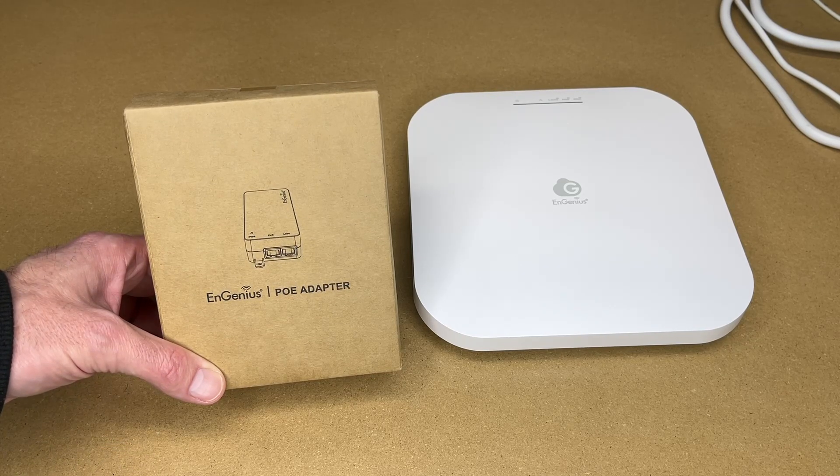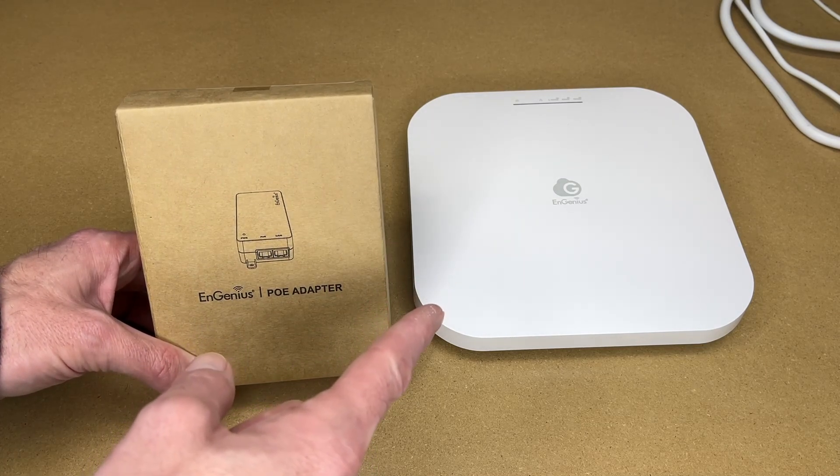If you find this video helpful and you want to purchase this, I'll put a link to it in the description on Amazon. If you use that link it helps me out a little bit and doesn't cost anything extra. So here I have an Ingenious ECW-336 wi-fi access point.